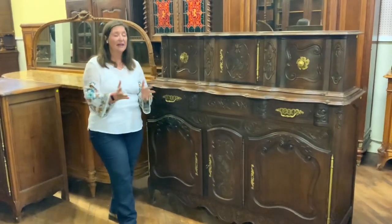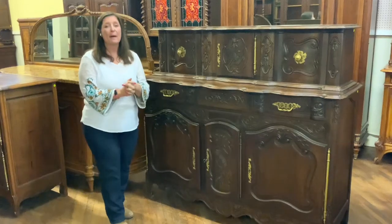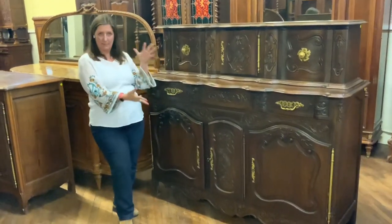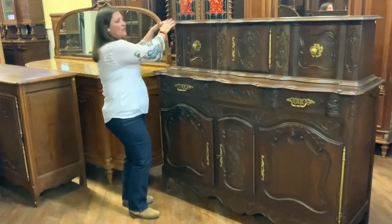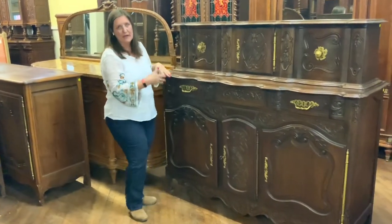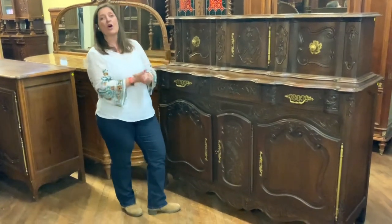So what is a pannier? That is a French word that basically means a bread cabinet. This shape of a piece, where you have a top portion over a sideboard, has historically been called a pannier.